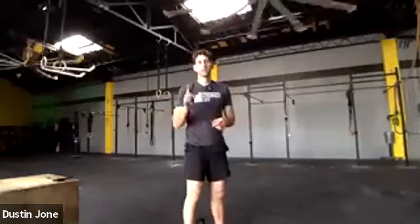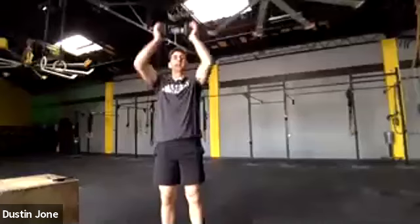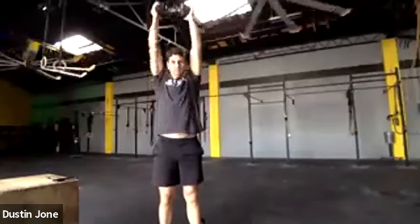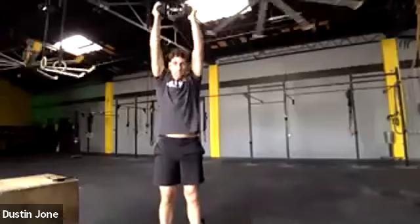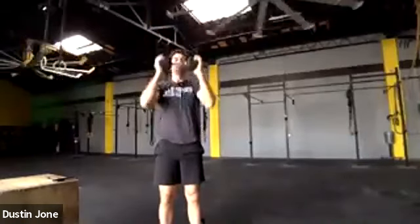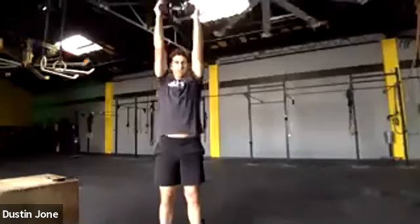Now grab the weight you're going to shoulder press with — just grab one of them. 10 reps, start with it at your collarbone, drive it overhead, get the elbows straight. This is half the weight you plan to use for shoulder press. It's okay if you can't get it all the way overhead — just want to get you good and warm.